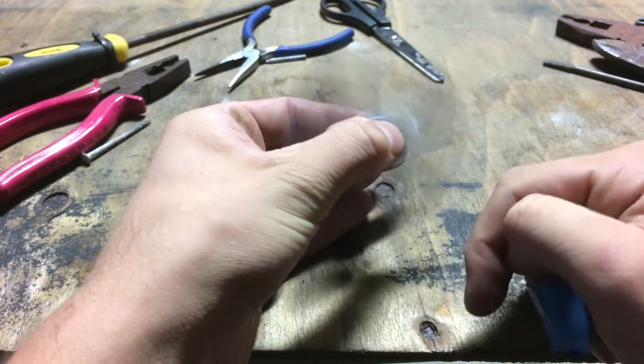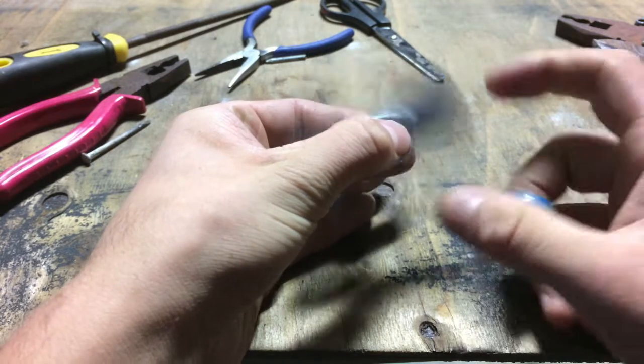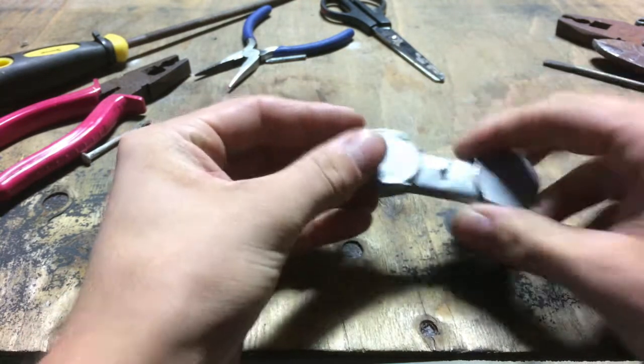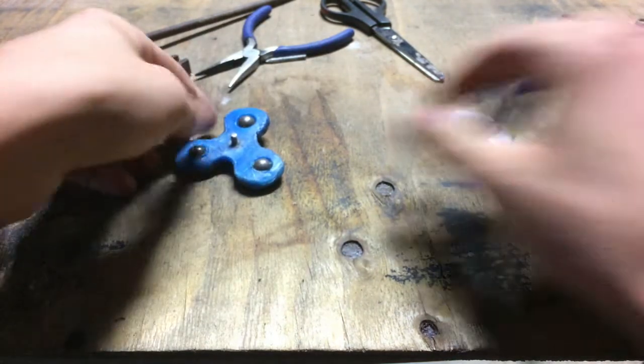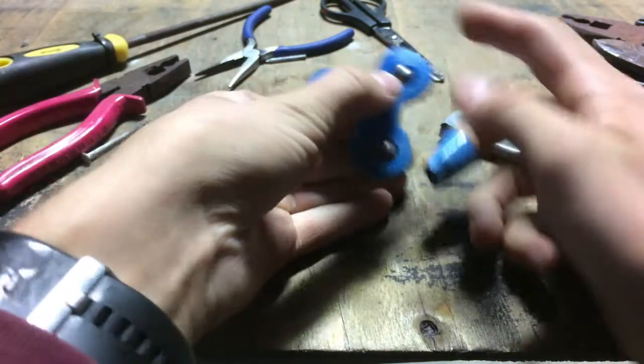I actually got the idea for this off How To Bam Bam. He uploaded a video on how to make a fidget spinner without bearings. I thought I'd like to give it a crack by making it like full plastic and everything.